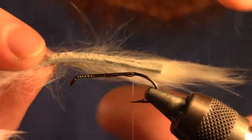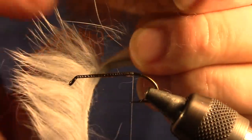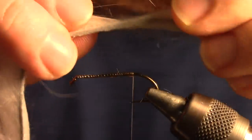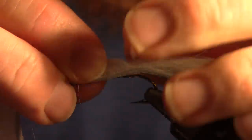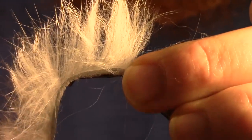Next you want to measure out your tail — usually it's about the same length as the hook. Then you want to pull the fibers back in the area that you're going to tie in the zonker strip to expose the skin. Then we lay our zonker strip on top of the hook shank and tie that in.